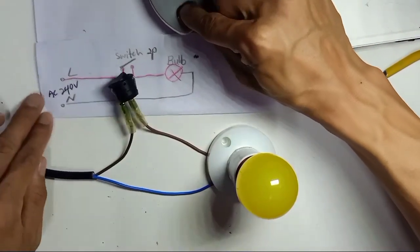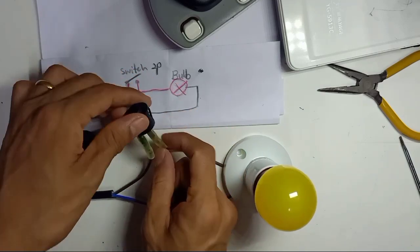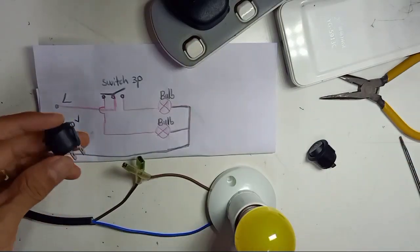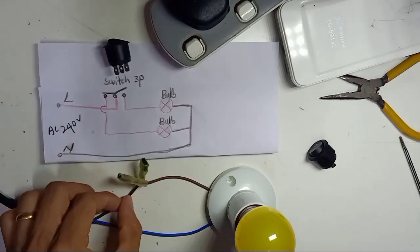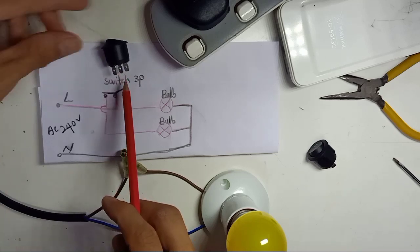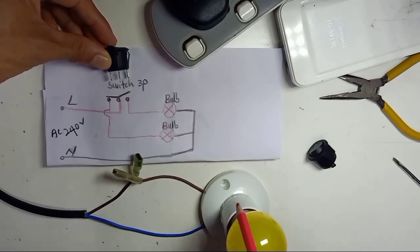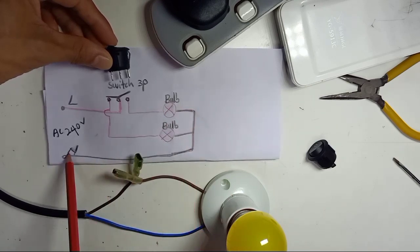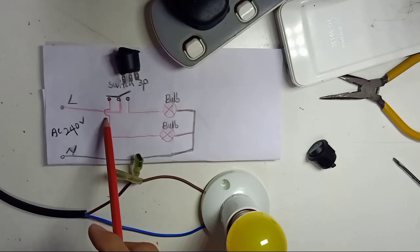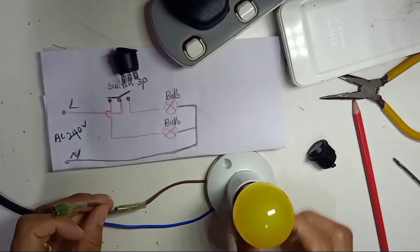I will turn off the main power source first. Now we're going to wire the 3-pin switch. If it's 3-pin, we cannot use the previous diagram anymore, because this switch is 3-pin. The live wire comes into the middle pin first, and the live wire comes out from the top pin and connects to the light bulb. The neutral connects directly to the neutral. You can also connect one more light bulb from the other way.